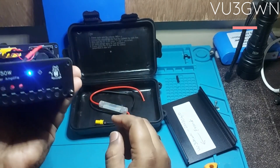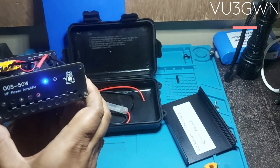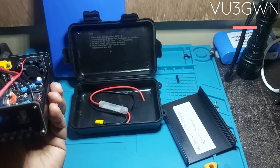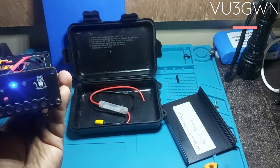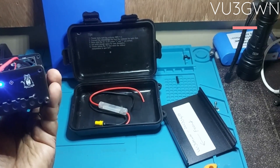As you can see, the LED lights up and the switch lets you turn it on and off. Let's quickly connect this to the in-circuit radio and check how it performs on an SWR meter.